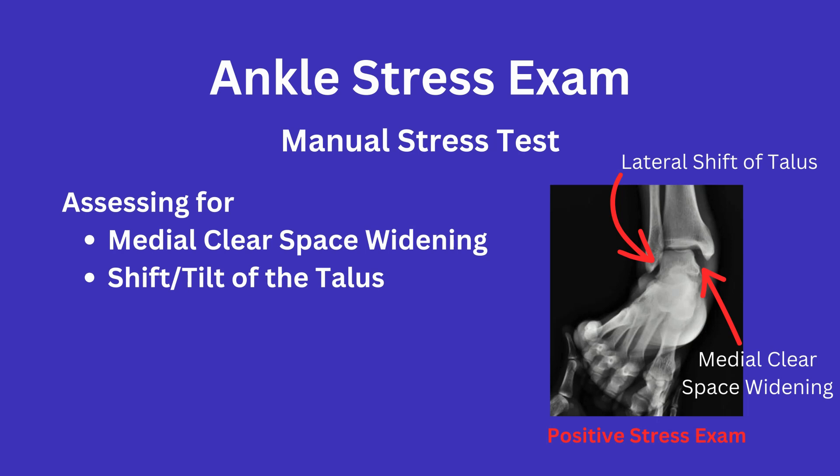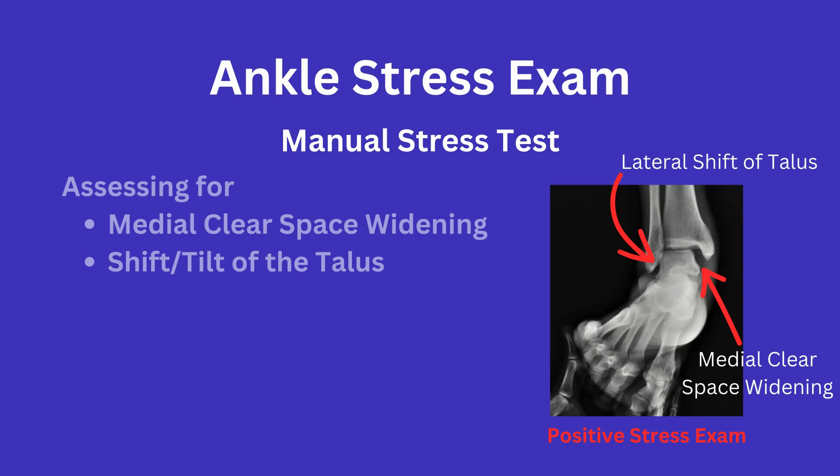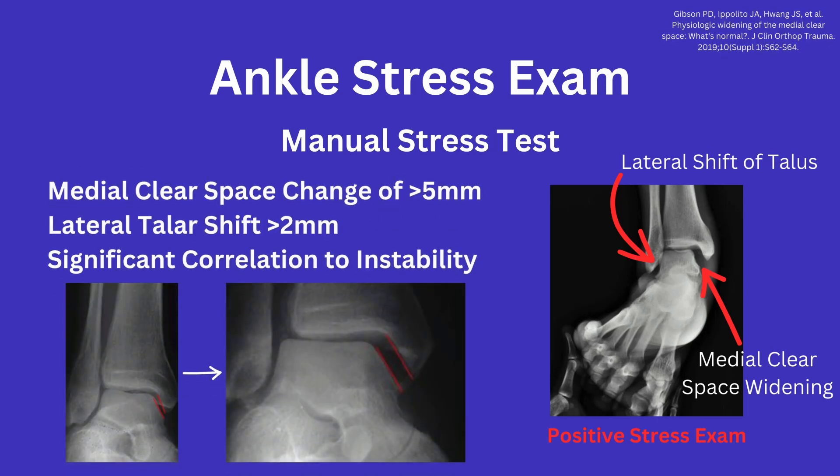You may also be able to appreciate change in the tib-fib overlap and widening there as well. It is reported that a medial clear space change of more than 5 millimeters and more than 2 millimeters of lateral talar shift is significantly correlated with an unstable ankle joint.